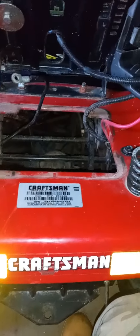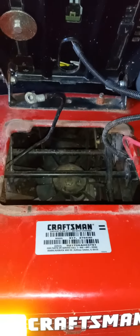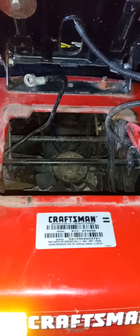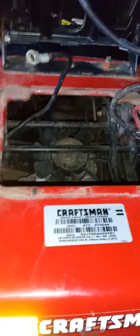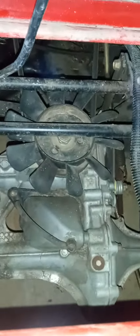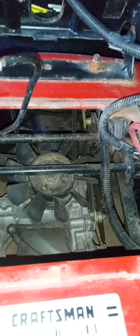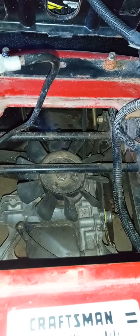Today the Craftsman YS4500 is going to get a new transmission belt and a new mower deck belt. I know I still have to take the mower deck off to work on it, but I'm going to do my best to not have to do like the one guy did in a video where he took the mower deck off and flipped it on its side to do the transmission belt replacement.